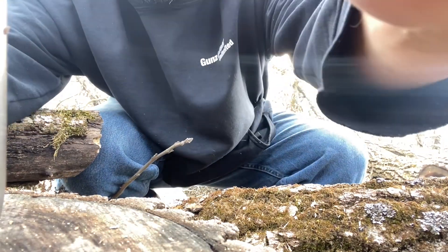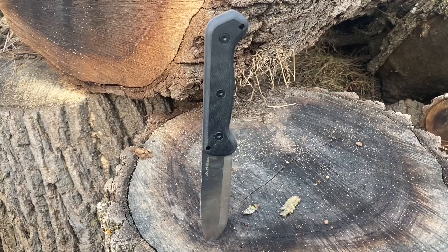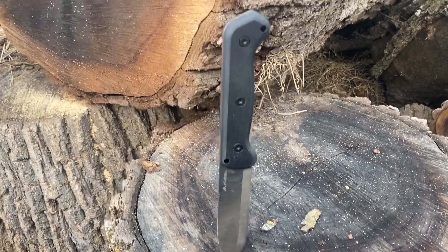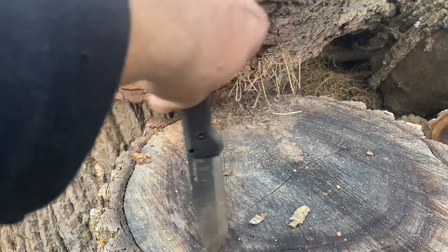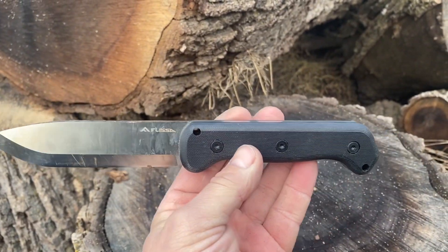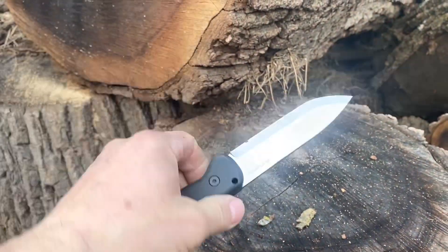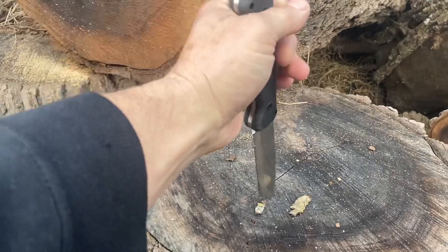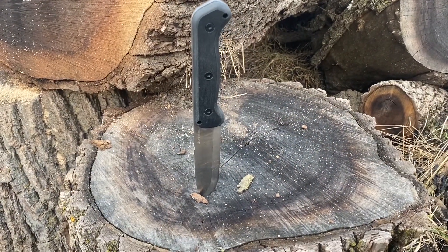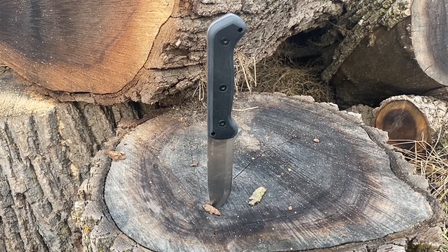I do like it, so I'll probably end up giving this to Backwoods Rustic — you can check his channel out if you'd like. He really liked this thing. It's just been a decent little budget piece; there's been really no problems with it and it has stayed sharp through quite a bit. Let me know what you think down in the comments.